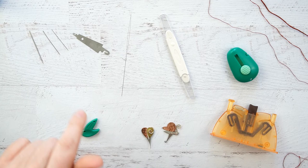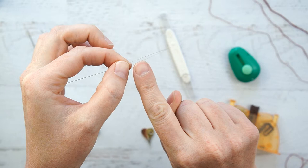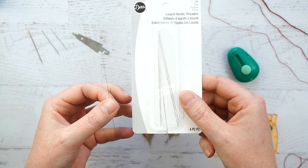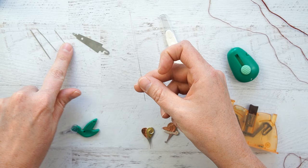Next up I have the Dritz Looped Needle Threader. It's basically a long thin piece of wire with a big loop and then a smaller little twist at the end. It's pretty flimsy, but the good thing is that it comes in a pack of 6, so even if you ruin one, they're pretty inexpensive and you have 5 more. This one worked for my size 8 needle and my size 3 needle, but it was too big for my small size 10 needle.